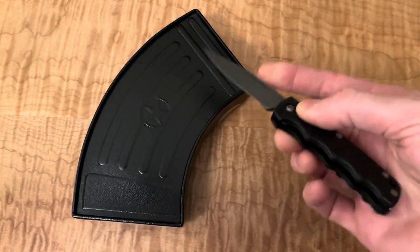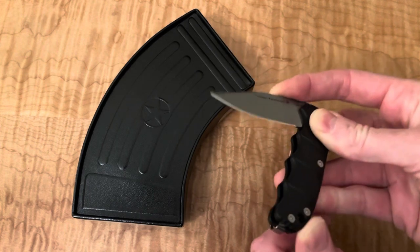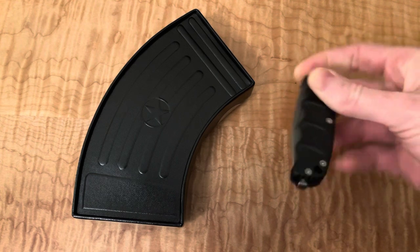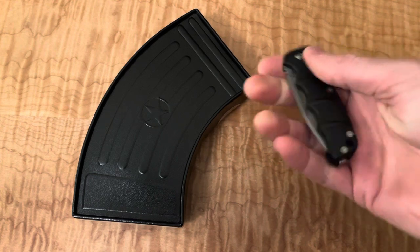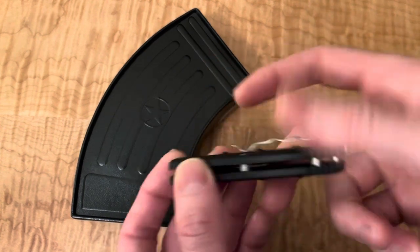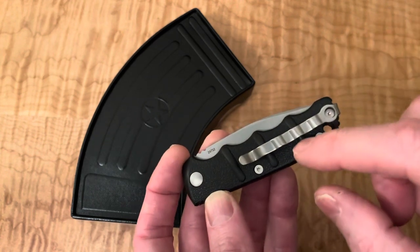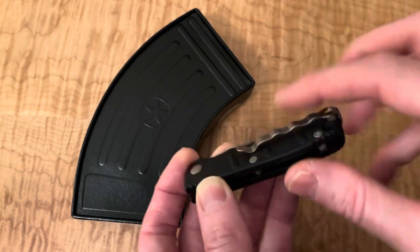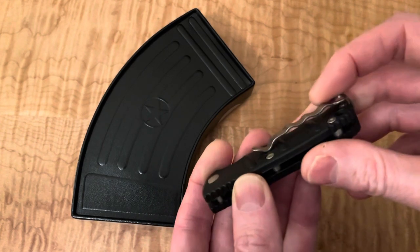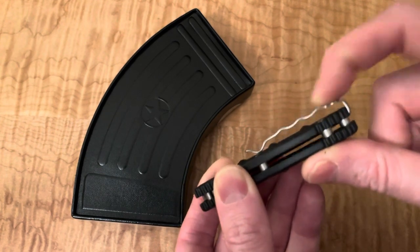I wonder if there's a good way of closing that one-handed — probably not a super safe thing to do. I'm sure a lot of people can do that really easily, but with practice many things come. That is a super, super weird pocket clip. I guess that's supposed to align with these somehow, but it doesn't.